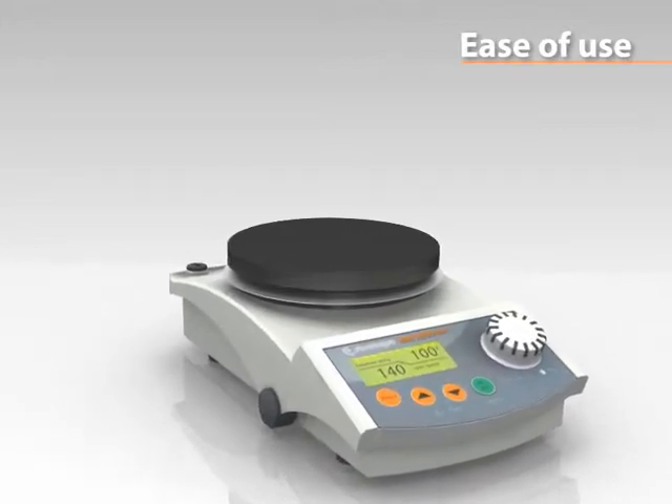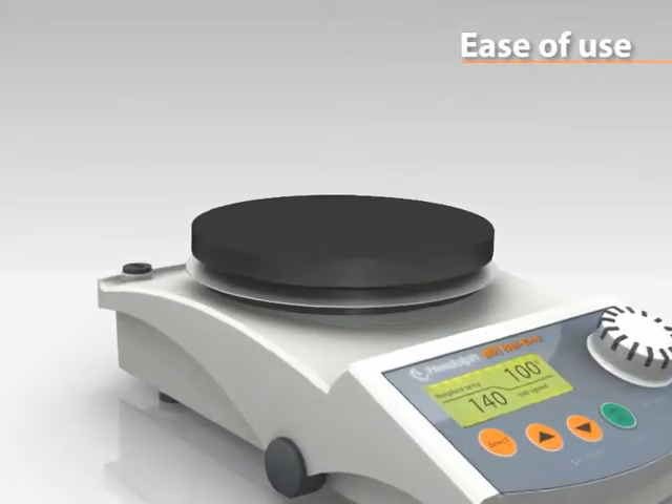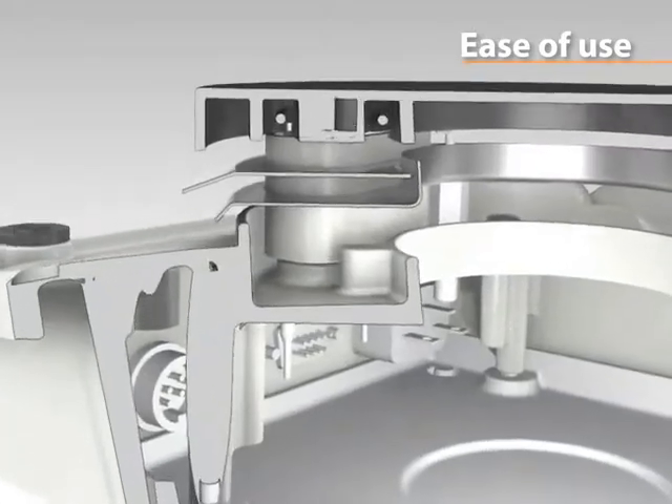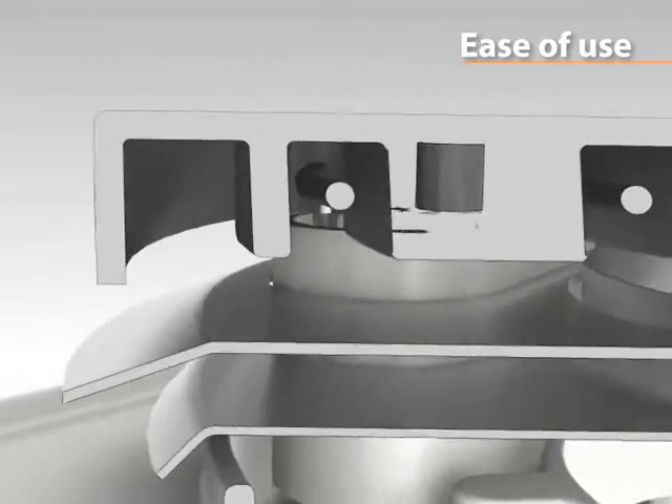The aluminium top plate allows for immediate heat transfer for quick heat-up times. A thin layer of ceramic coating makes the top plates chemically resistant and scratch-proof.